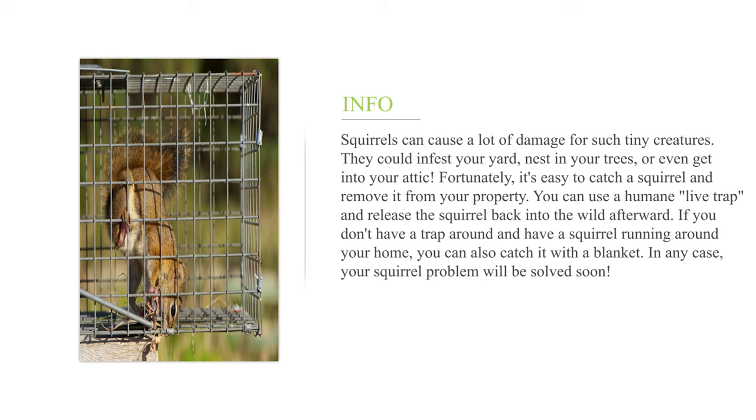You can use a humane, live trap and release the squirrel back into the wild afterward. If you don't have a trap around and have a squirrel running around your home, you can also catch it with a blanket. In any case, your squirrel problem will be solved soon.